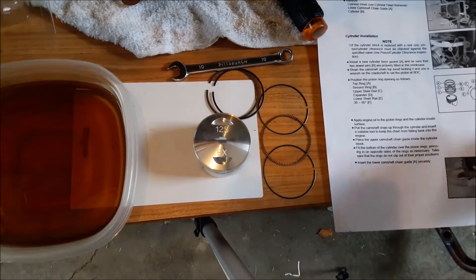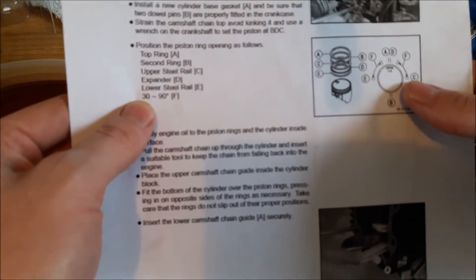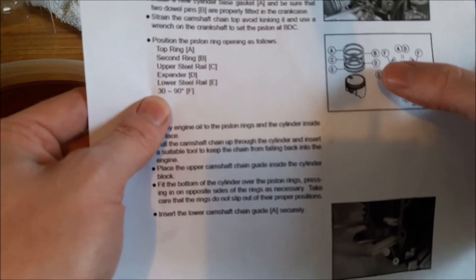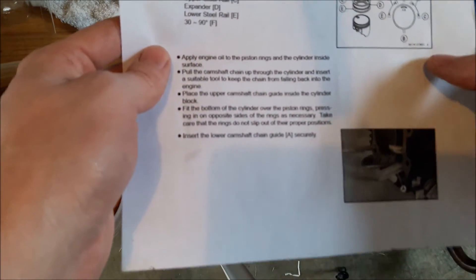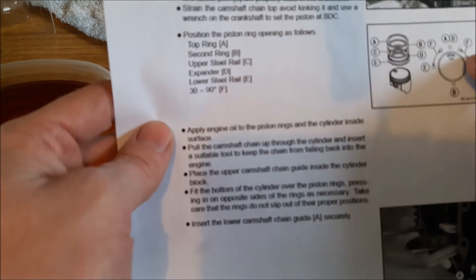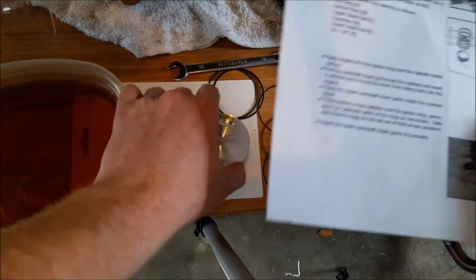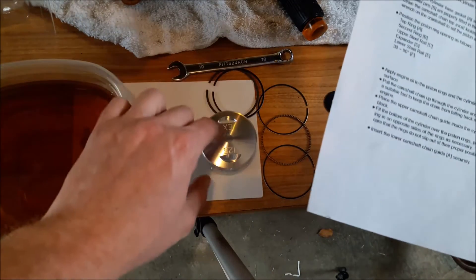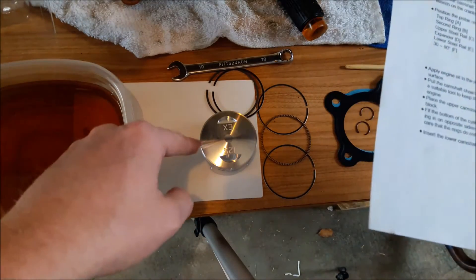Alright guys, here are the directions. It shows you how to do your lower rings and how they're turned — basically 45 degrees from each other. It does show it on the diagram. It says you want your EX to face this way — that's your exhaust port — and your first ring is going to go here.